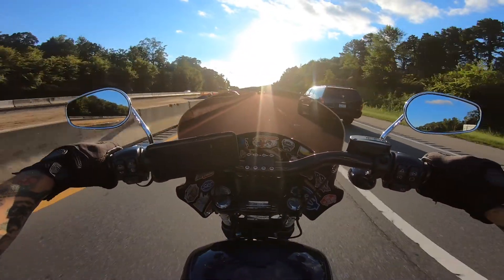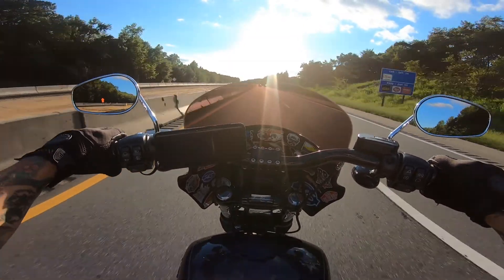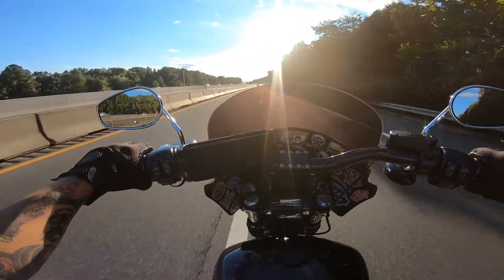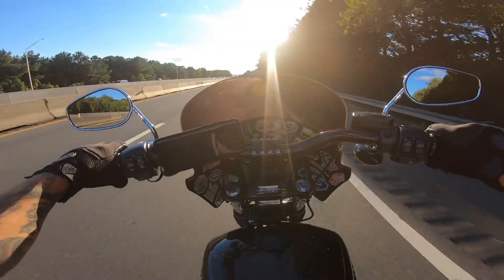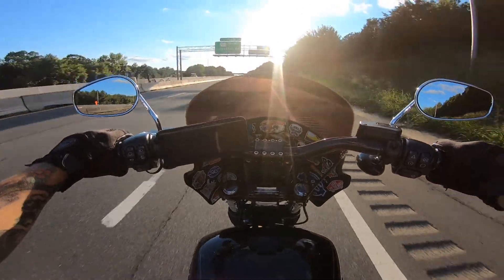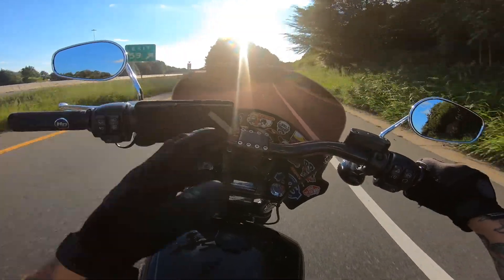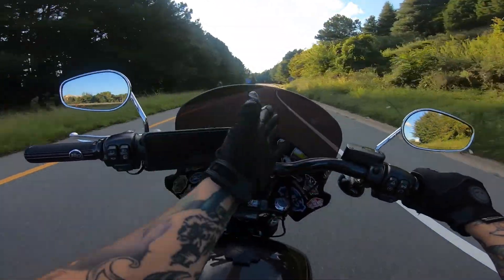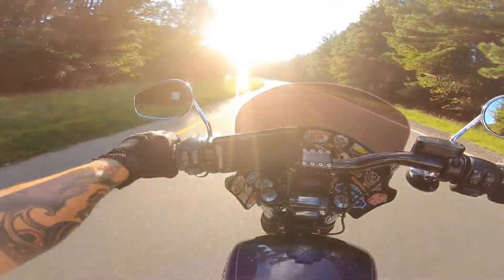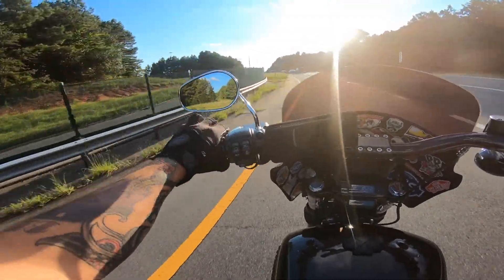Now this fairing — there are so many YouTube videos about the Memphis Shades Road Warrior Fairing that I even questioned if I should make one. But why the hell not — what's another one gonna hurt? This fairing is pretty expensive. It was a four-piece deal: you had to get the headlight extension block, the mounting hardware, the actual fairing itself, and then the windshield. So it is a four-piece deal and it's not cheap, but it's a very nice fairing.